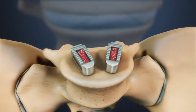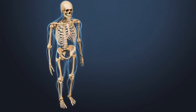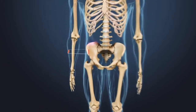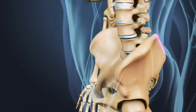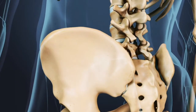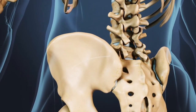Bone graft is placed in the cage and along the sides of the spine. There are many bone graft options. If the patient's own bone graft is used, bone morsels are harvested from the patient's iliac crest along the back of the hip — an additional surgical procedure done at the same time as the fusion surgery. Bone removed from a laminectomy may also be used, or synthetic bone graft options may be used.